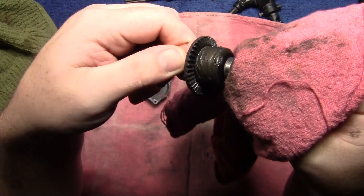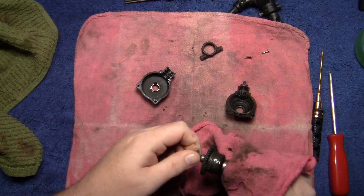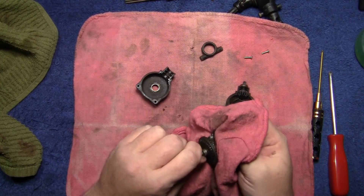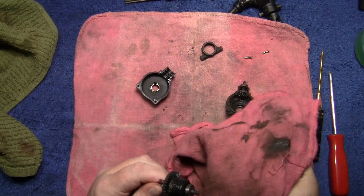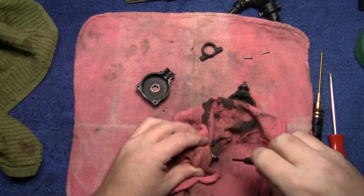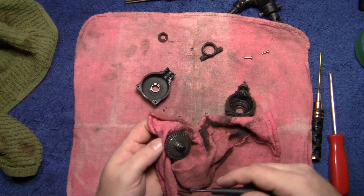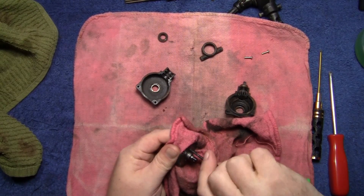Grab another red rag and pull the ring gear out. Take a look — this ring gear actually looks really good. The spider gears inside feel really tight, so we're definitely going to have to take this apart. Just like with the outside of the case, we're just going to wipe off all this extremely thick grease. We need to clean the bearings too.